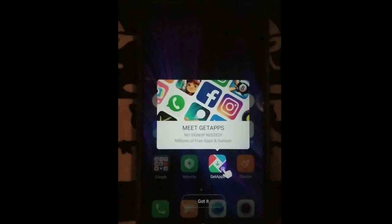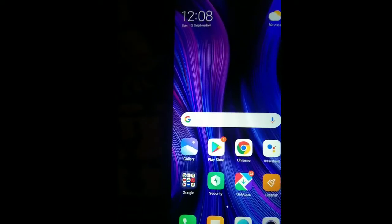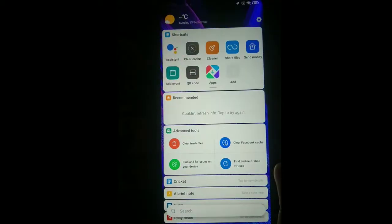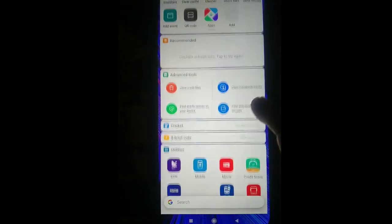The Redmi Note 9 Pro Max — we will give away 3 mobiles. If you want those 3 features, please comment on the next video. Thank you!